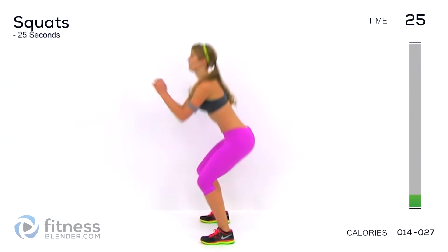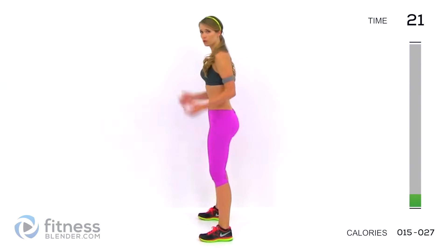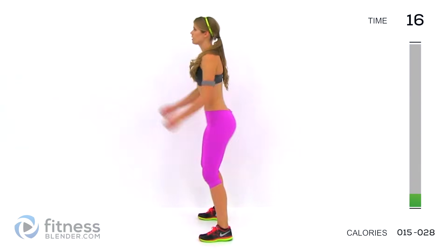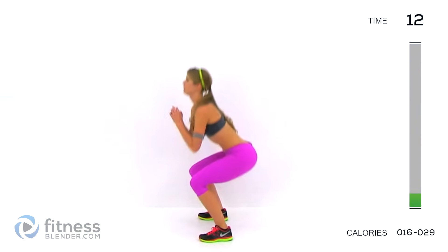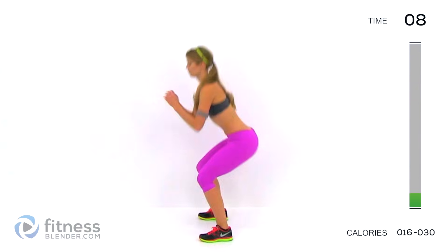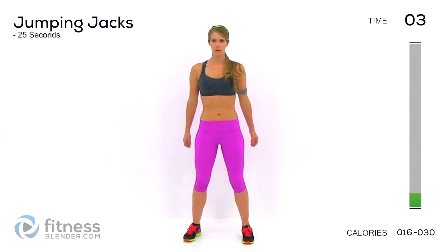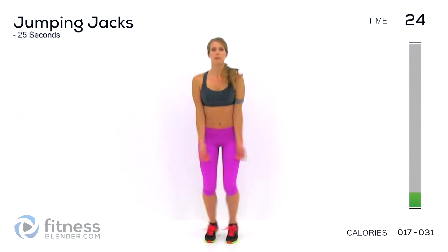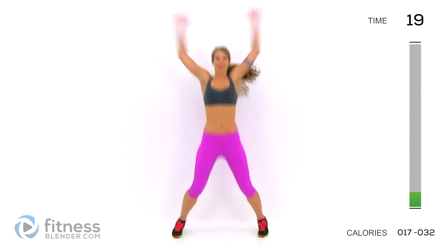We're going to go into squats. You can do this as shallow or as deep as you are warmed up — go nice and shallow if you're still feeling a little cold. Otherwise, drop down as low as you can with a flat back. Next, jumping jacks — it's our last one, and then we'll get into that butt and thigh workout.